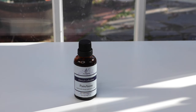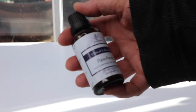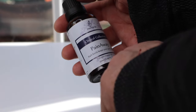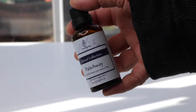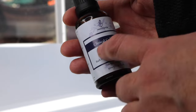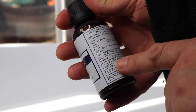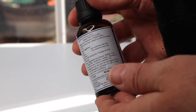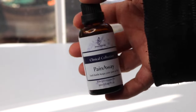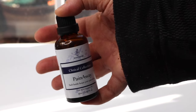As you can see, it's a very large container. It is 500 milliliters or 1.6 fluid ounces, so that's pretty big. It says Pain Away, Clinical Collection on the label. It has directions on it for how to use it. It's a very big bottle — that's going to last me quite a while. Let's go ahead and open it up.